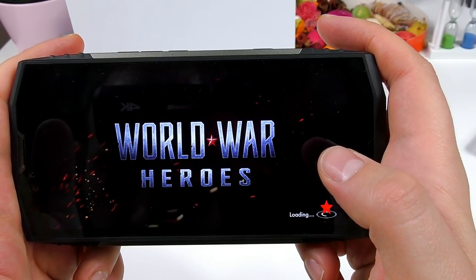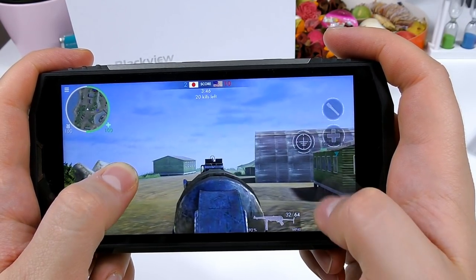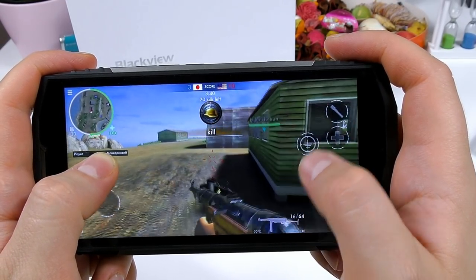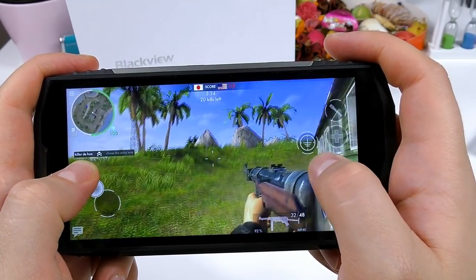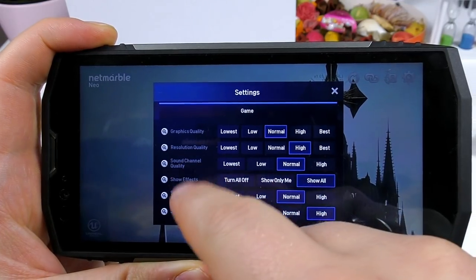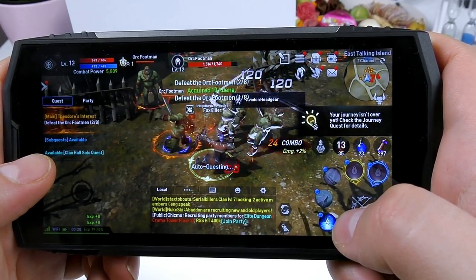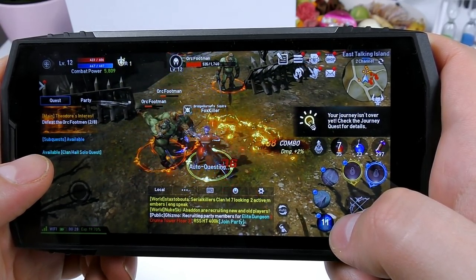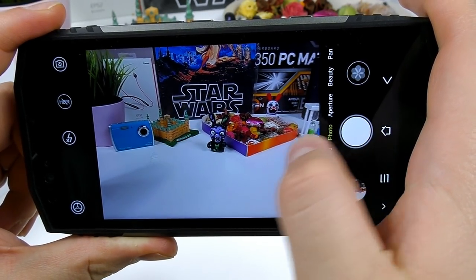The lower resolution really helps with gaming performance, and this phone does not get even warm even if you game for long periods of time — I think because of the metal back which conducts heat much better. World War Heroes, one of the heaviest games on the Play Store and an online FPS, flies on the BV9000 Pro on average settings. Lineage 2: Revolution, the heaviest game on the Play Store using Unreal Engine 4, runs pretty well and is playable with only minor frame drops.